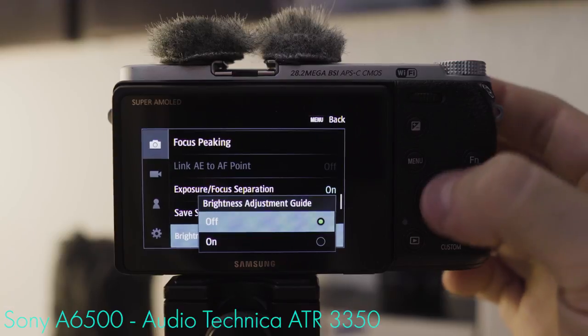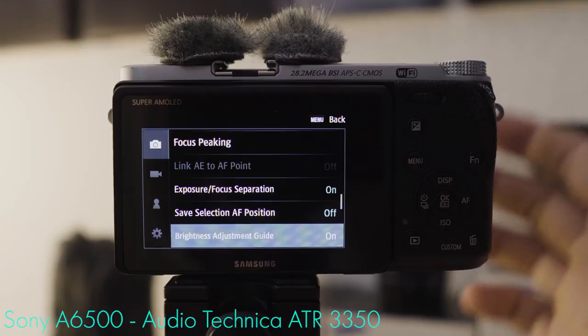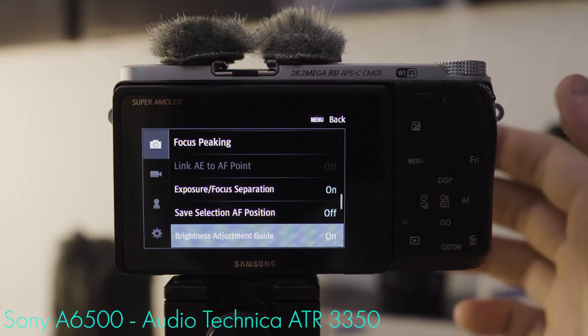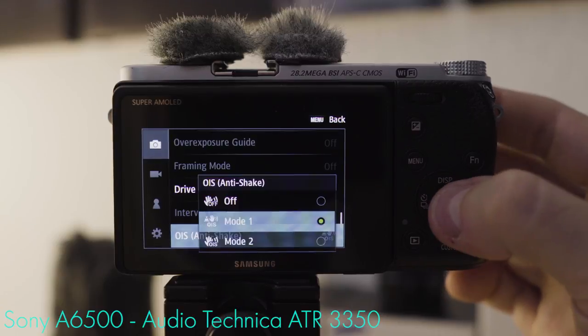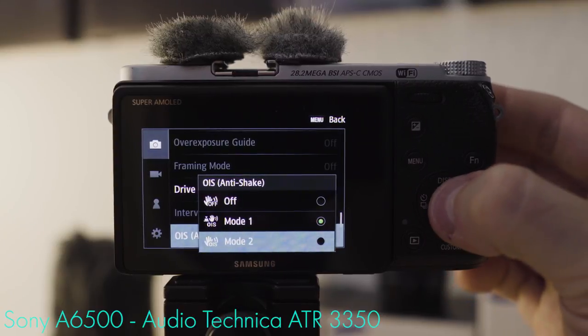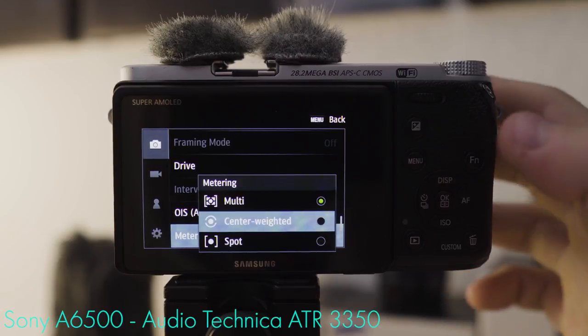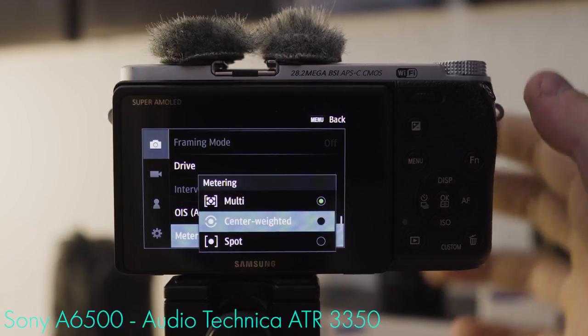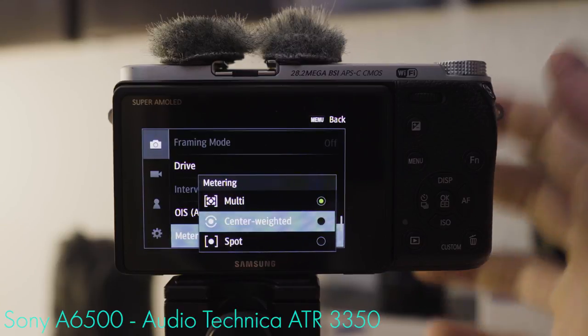Brightness adjustment guide — Samsung's lingo for zebras — is a very useful feature because it indicates overexposed areas of your image by overlaying a moving zebra pattern. OAS anti-shake: I like to use mode 2 because it seems to be the most effective one. Metering: center-weight usually makes the most sense because when vlogging you're in the center and you want to make sure you're exposed correctly.